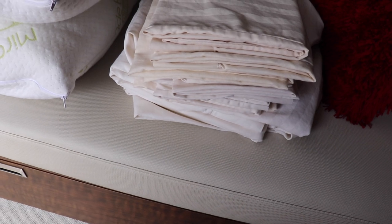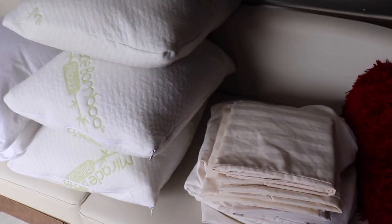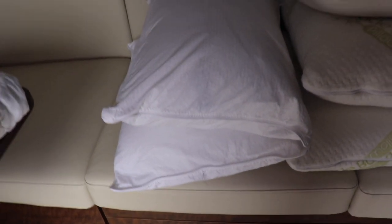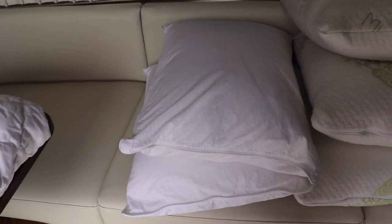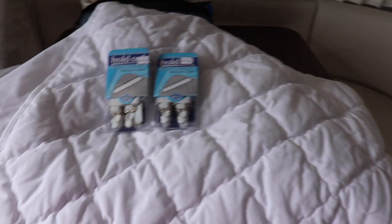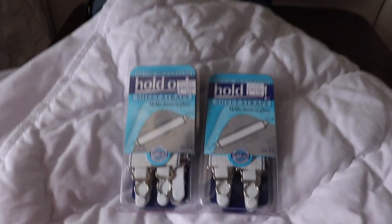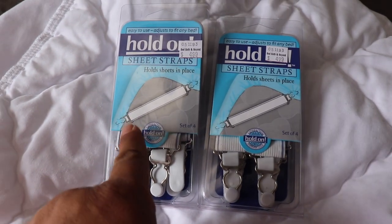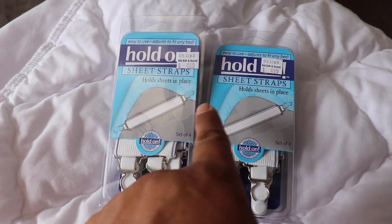Pillowcases and Charter Club sheets. Four bamboo pillows which are very firm — that's what I like to sleep with. And then these are Charter Club pillows, soft — that's what Walter sleeps with. And then we have the mattress cover. And since it's a queen short, I got these straps that will hold down the sheets.